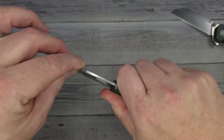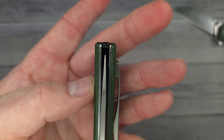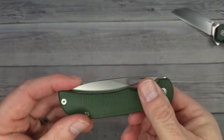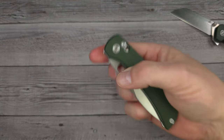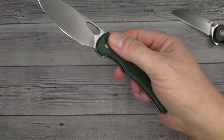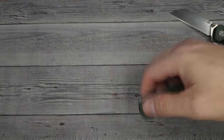Let's check out the ergos. Left and right, up and down — no movement. It's rock solid. The blade centering has a good blade-to-handle ratio. Oh my gosh, I really like the way this feels.